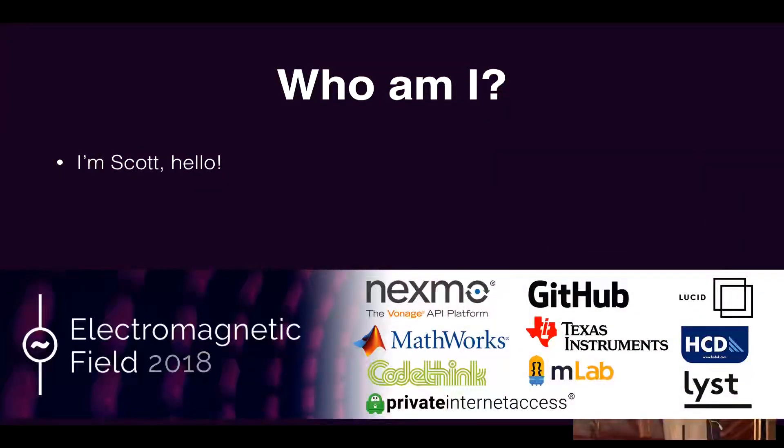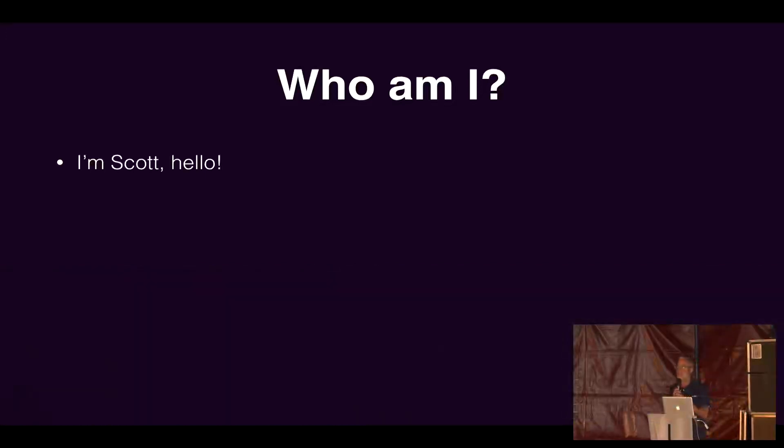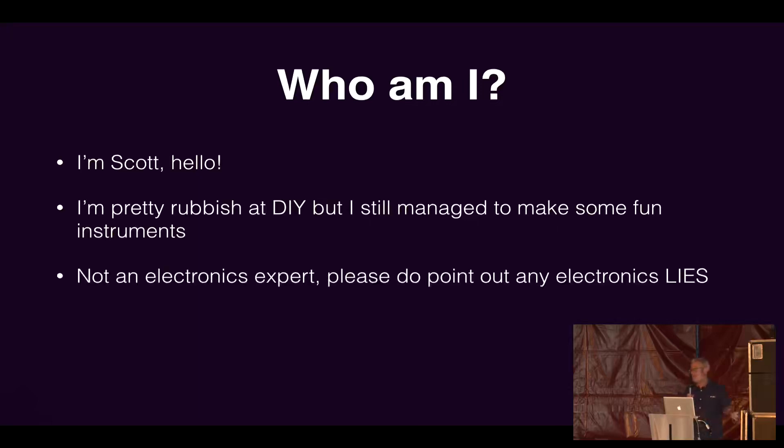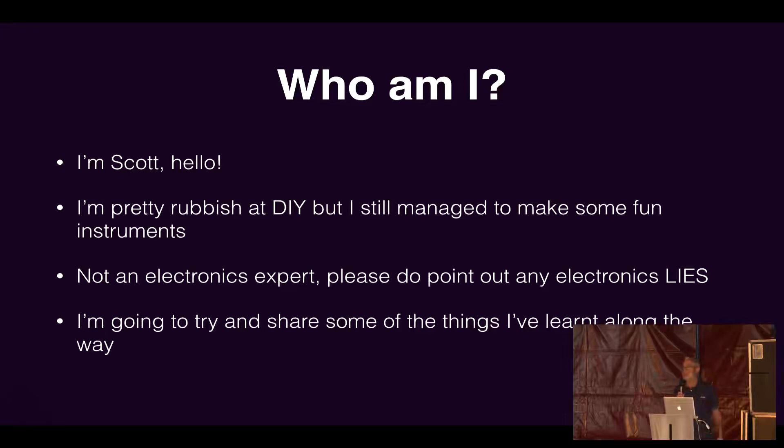I'm Scott, a video game programmer from Brighton, and in my free time I make music under the name Cutlasses. I'm pretty terrible at DIY around the house, and that sort of put me off doing a lot of these things to begin with. But I've still managed to make some instruments, and I'm pretty much a novice at electronics — only just learning. So if I say anything wrong, just shout out. I'm really just going to talk about the things I've learned and why I found the whole process really exciting — hopefully to inspire you to do it, because it really is quite easy to get started, and once you've got started, it's sort of a bit like a drug.